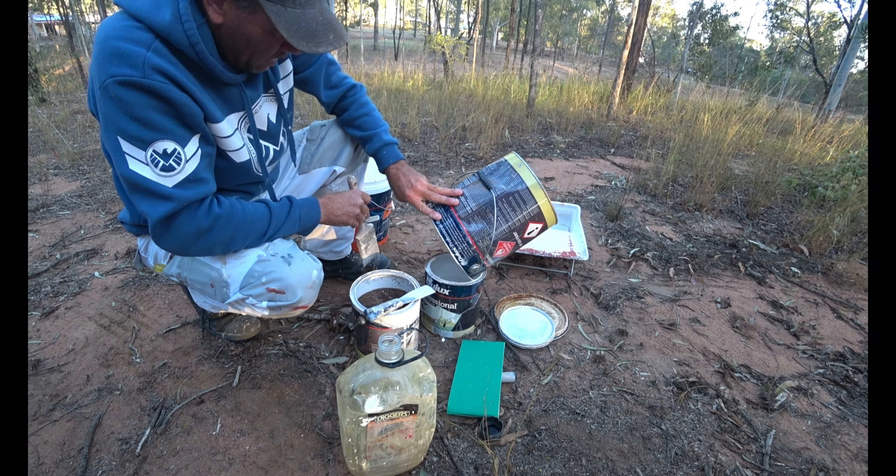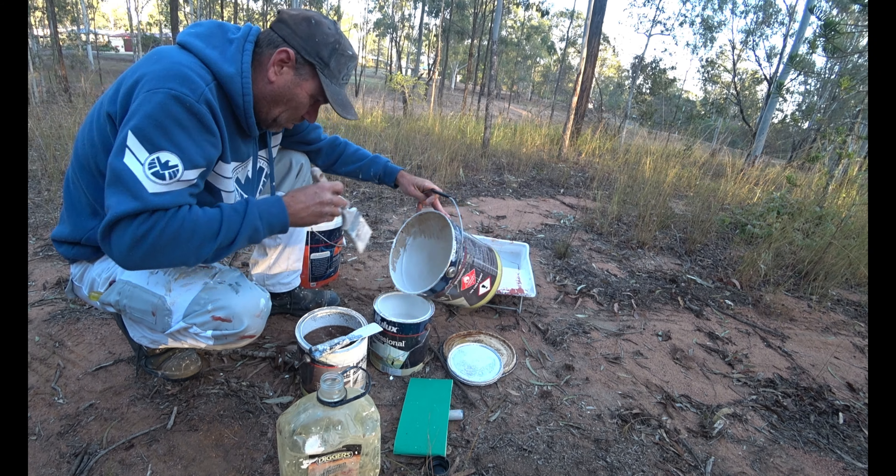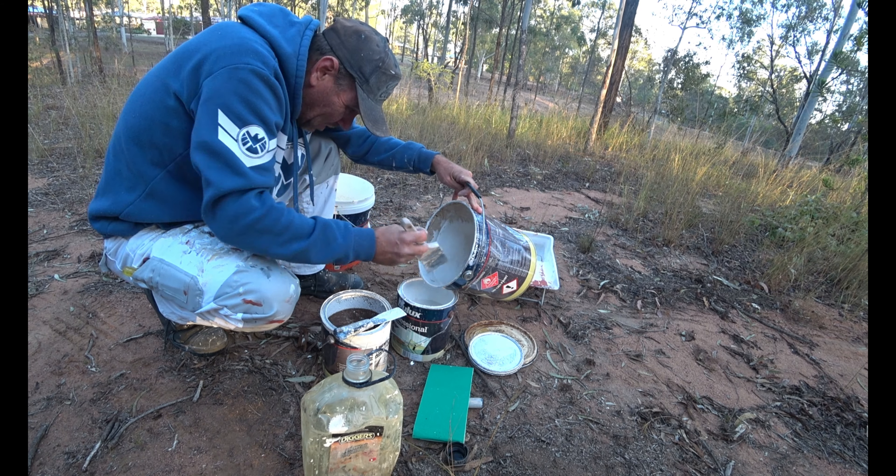Nice and lumpy. Just give it another little rinse out with the turps and it should be right. Oh yeah, look at all those lumps mate. Beautiful.